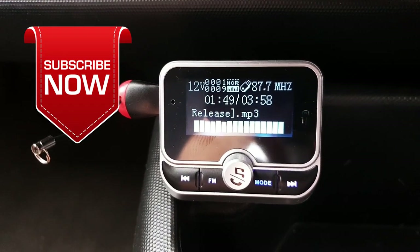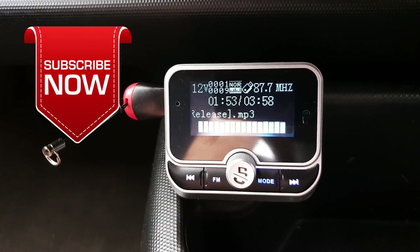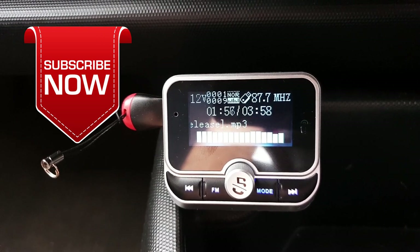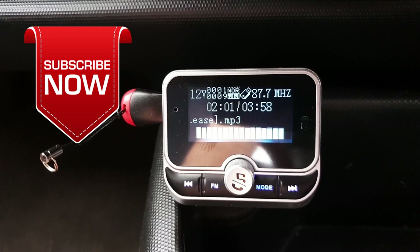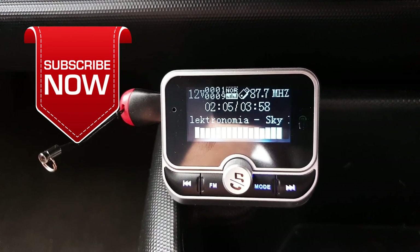If you'd like to see more videos like this in future, why not click on the like and subscribe button to see everything from my side. On that note guys, thank you very much for watching this video, shall see you soon in another video, bye for now.